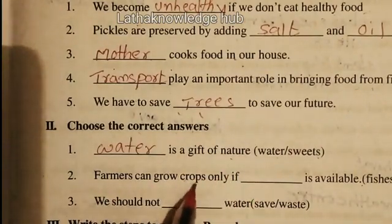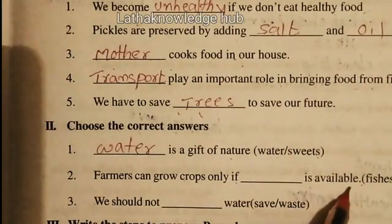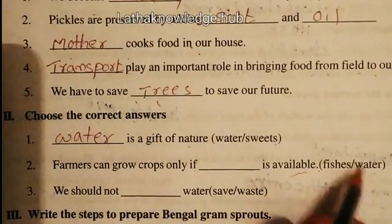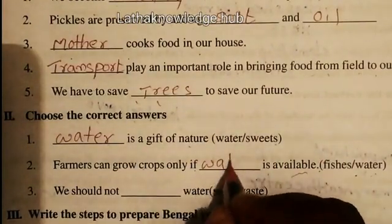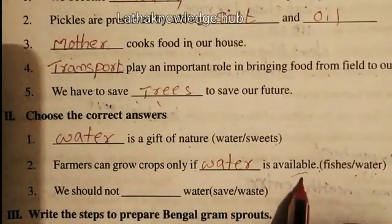Farmers can grow crops only if water is available. The answer is water. Farmers can grow crops only if water is available.